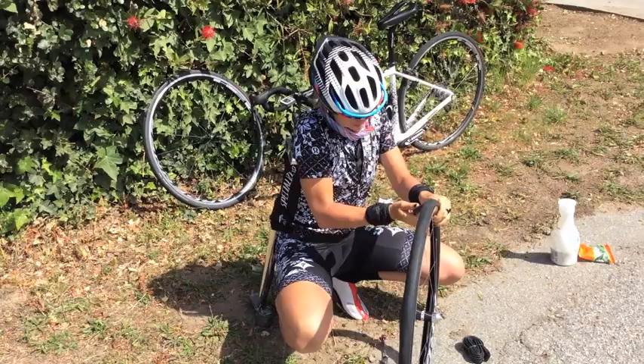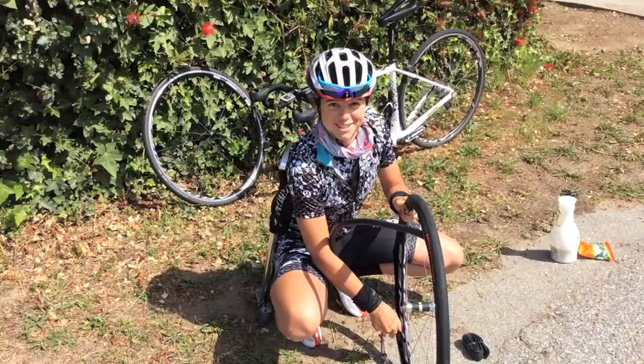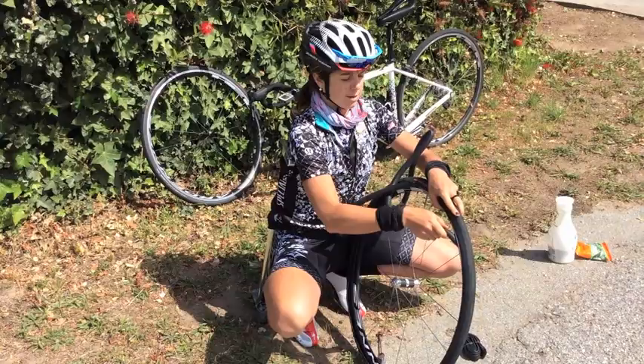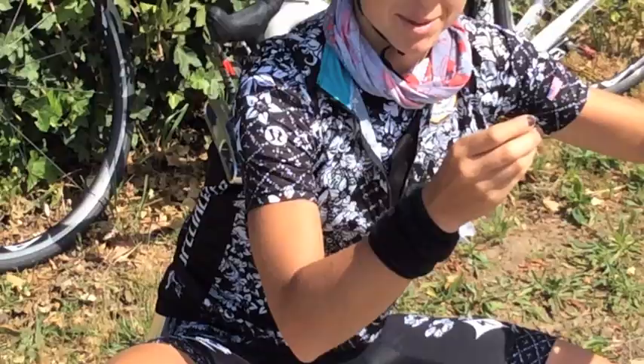You never know what might come out of your tire that caused your flat. I've had it happen where I've had diamonds get stuck in my tire — maybe today that will be the case. Let's find out. Pull out the tube, do a little shake. Another diamond — I'll stick that in my pocket and save it for later.